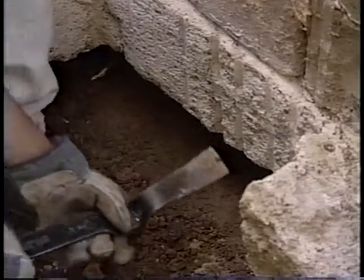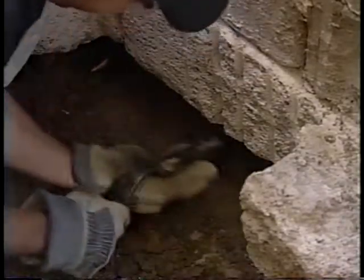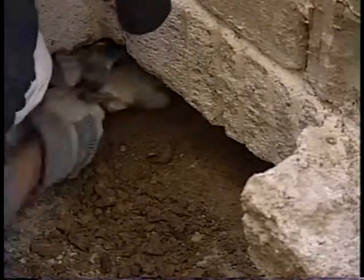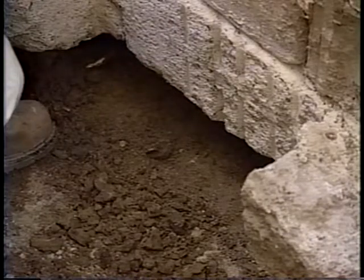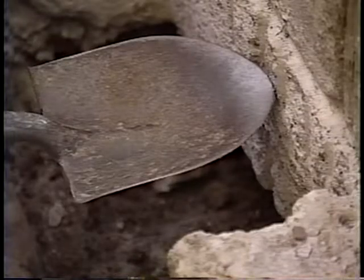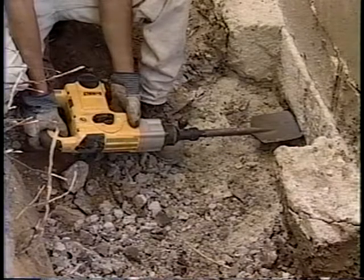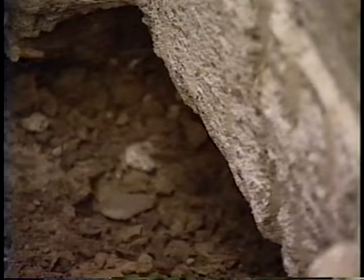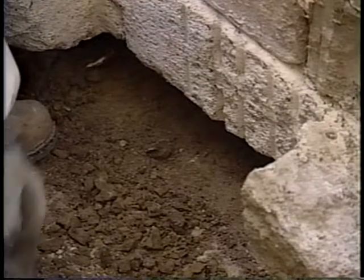Now that most of the dirt has been removed from below the footing, it is important to check and make sure that there is no dirt stuck to the bottom of the footing. This is the most critical step in the bracket installation process. If you do not remove all of the dirt from the bottom of the footing, it will cause problems such as the bracket moving or bending and the tubes bending. You can use a small shovel, pry bar, shovel bit on a chipping hammer, or a chisel and hammer to remove stuck dirt. Once you think you have removed all of the dirt, remove your glove and check the bottom of the footing with your hand. If there is any dirt remaining, you must continue to remove it until the footing is completely clean.